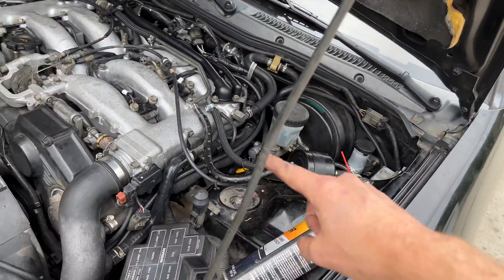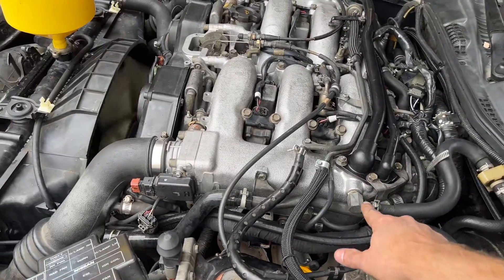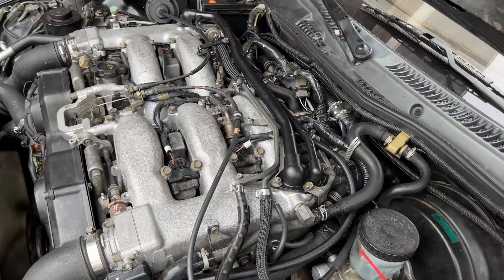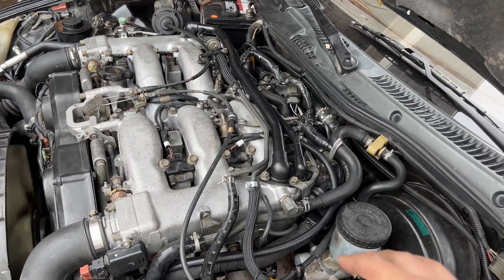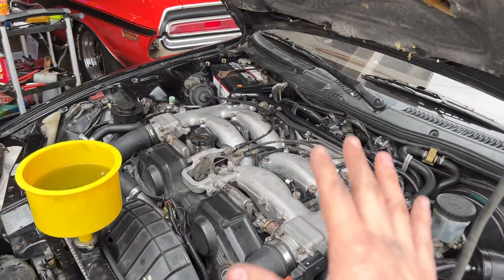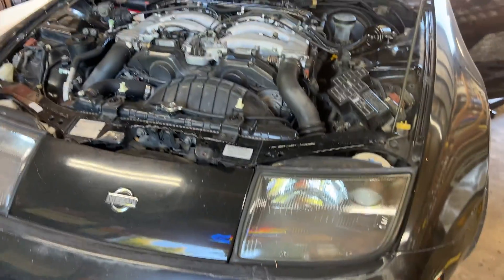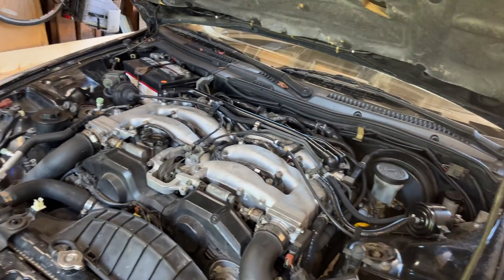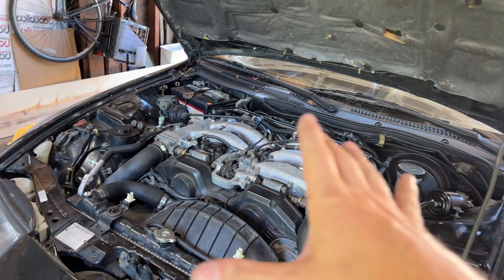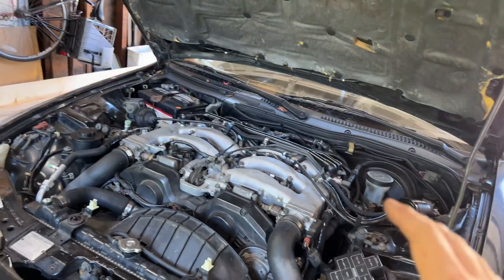I did try hitting some of my vacuum hoses with brake cleaner where there might be a vacuum leak, and I thought maybe I heard a little bit of idle change right here, but otherwise I couldn't find any noticeable vacuum leaks. Nothing dripping down here - no oil, no coolant - that's actually a big relief. I'm going to let this thing get up to operating temperature and make sure the thermostat opens so we can get the rest of the air out. The coolant system is all bled and I feel like I've done everything I can with my tune-up - it's not throwing any codes.